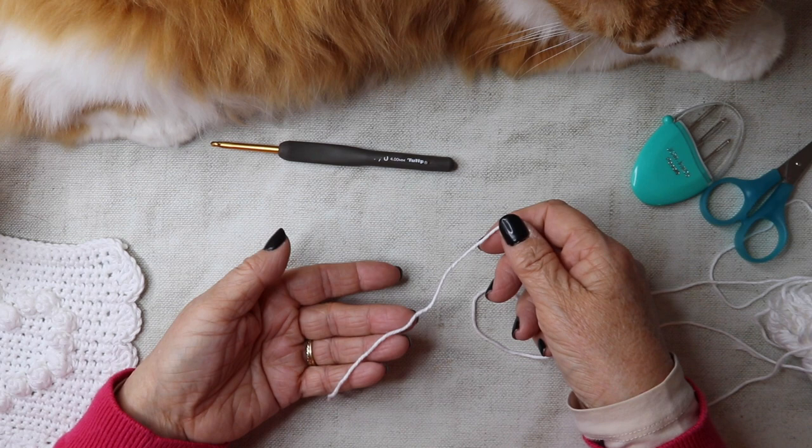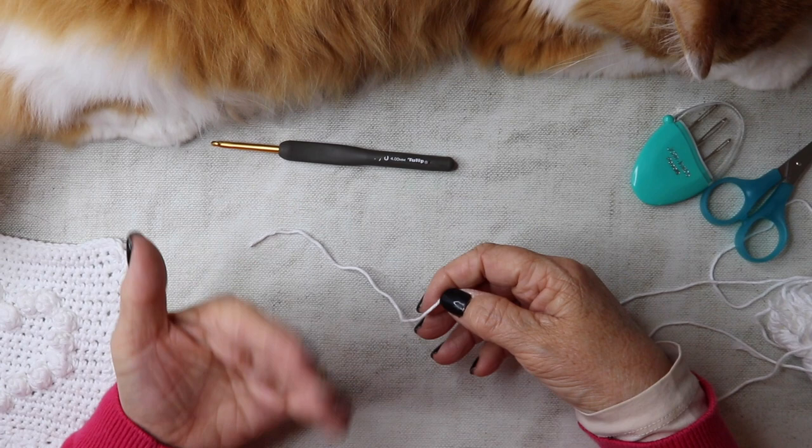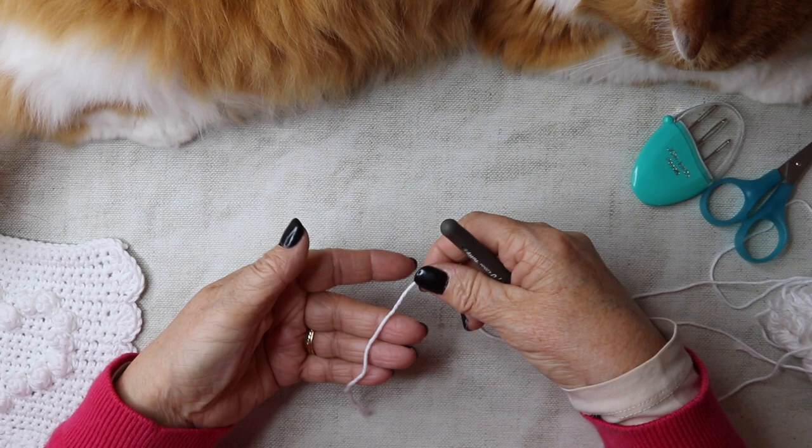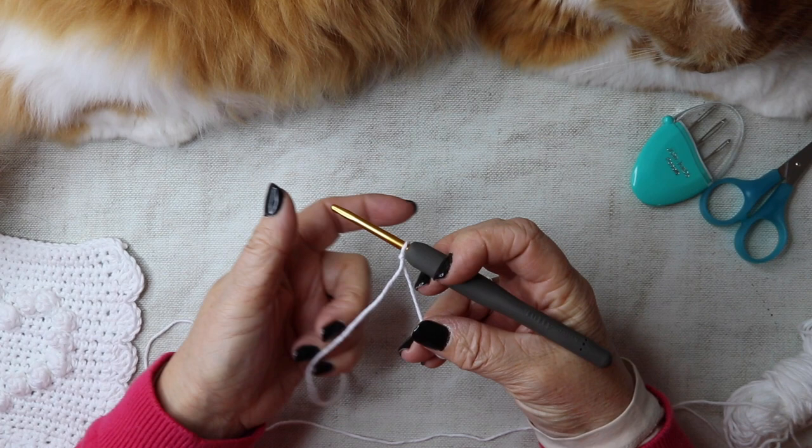This tutorial is in UK terms, so if you're watching from the US, please be aware: when I mention double crochet, it will be single crochet to you. We're going to start off with a slipknot and chain 22.